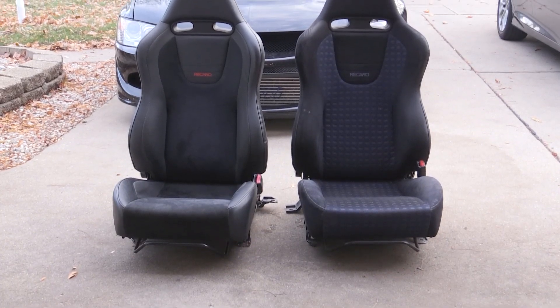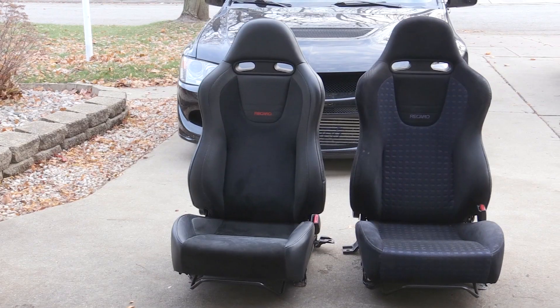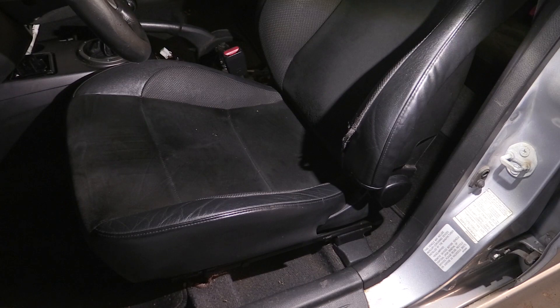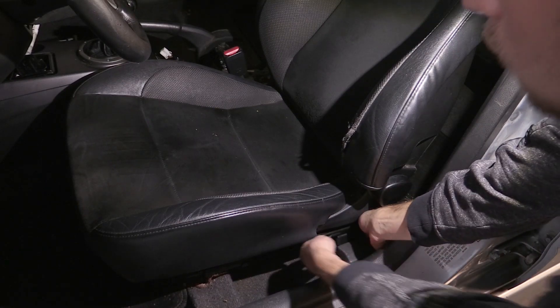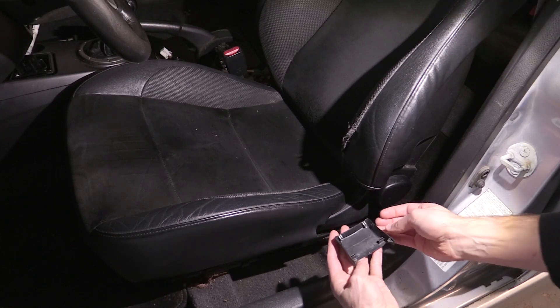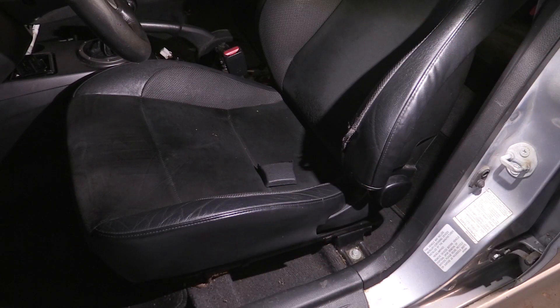Here's a comparison showing the Evo 9 seat on the left and the Evo 8 seat on the right. This is the little plastic cover I mentioned — a lot of people might not have it on their Evo anymore since it's easy to lose or misplace. You just pull the sides and that should release it.